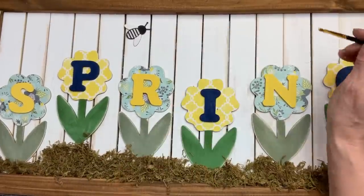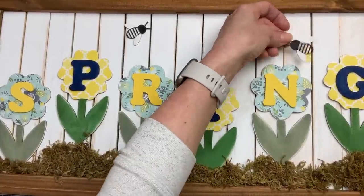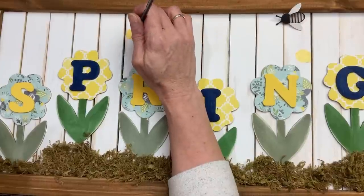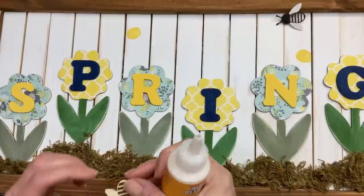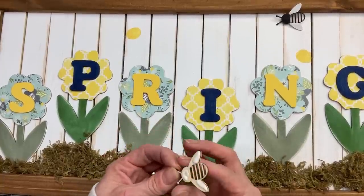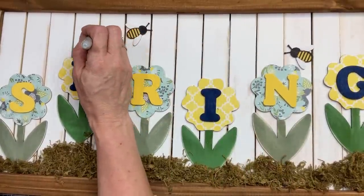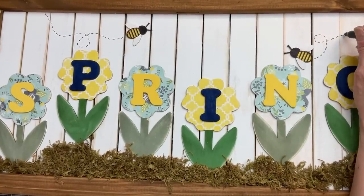I wanted to add two little wood beads from Hobby Lobby, so I painted them black and white. On the back of the board where they're going to be, I'm painting a spot of yellow paint so that when I glue the bee down it makes the inside of the bee yellow too. Once that's dry I'll use a couple dots of wood glue to glue each bee right down onto the sign. The last touch is to take a black Sharpie marker and draw little dotted lines as the bees fly around the back of our flower sign.